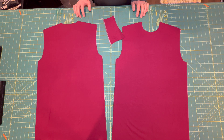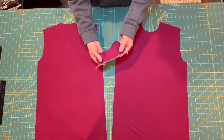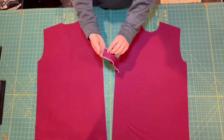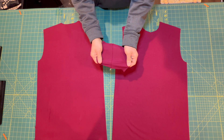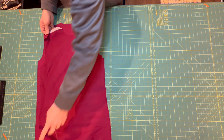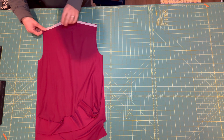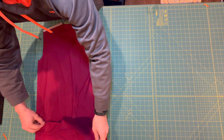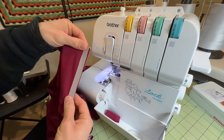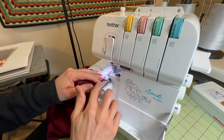Before sewing directly on your pattern pieces, I suggest doing a test sew on scraps of fabric. We want to check that the stitches are balanced and that they stretch well with the fabric. I will be using contrasting thread in my serger so that it is easier to see on video; however, if I was making something normally, I would use thread that matches my fabric. Place the front piece on the back piece, right sides facing, with the edges of the shoulders matching. Let's head to the serger to stitch the shoulder seams at a 3/8 inch seam allowance.